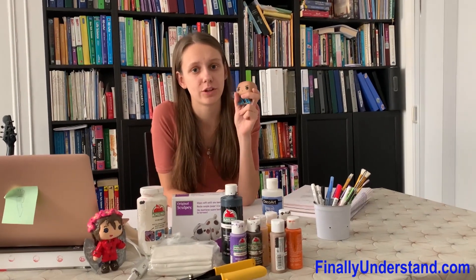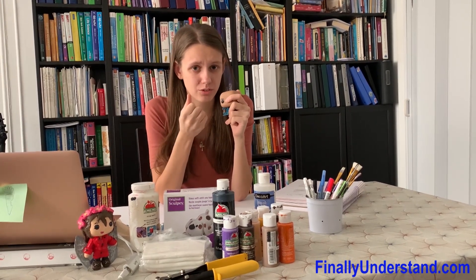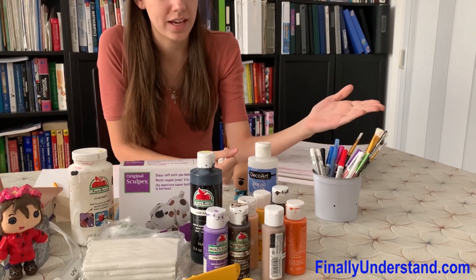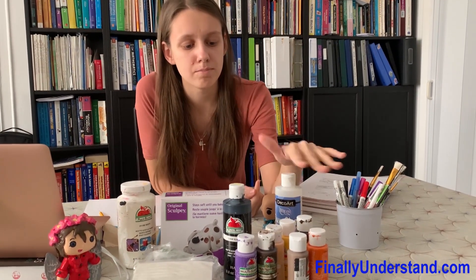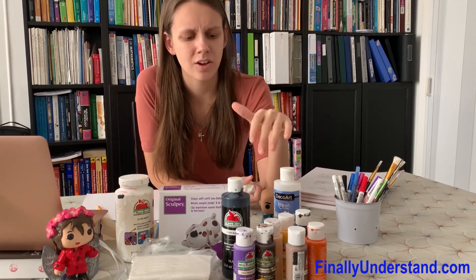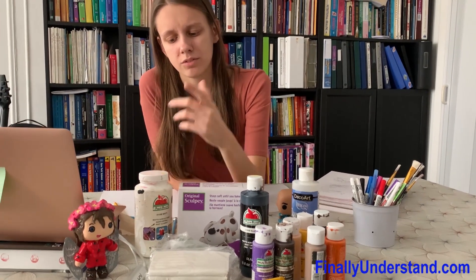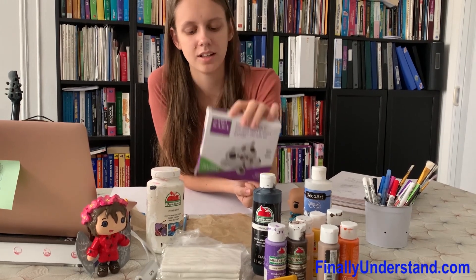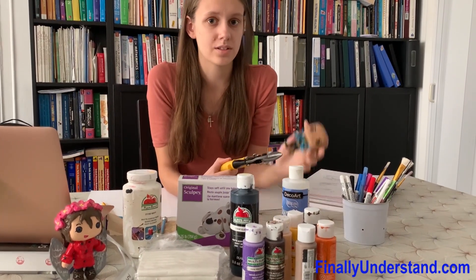First you need the Funko base, and I recommend getting ones with the proper hair you want. I chose this one because it doesn't have any hair, so I can make my own. Next we need paint markers for the decals, paint brushes to paint it, varnish so the paint doesn't scratch off, and I recommend matte paints — they're strong and have a nice texture. Then we need base paint, Sculpey clay, and wire clippers for cutting off unnecessary bits of the Funko Pop.